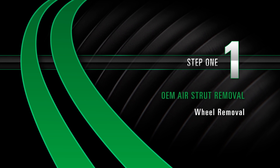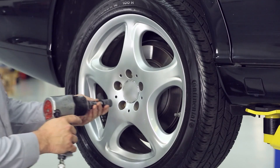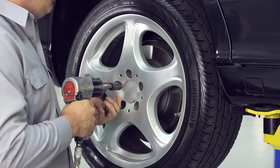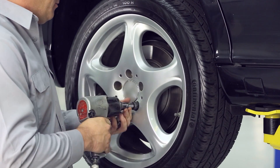Removal Step 1: Wheel Removal. Start by removing the wheel's lug nuts. Once the lug nuts are removed, carefully take off the wheel.